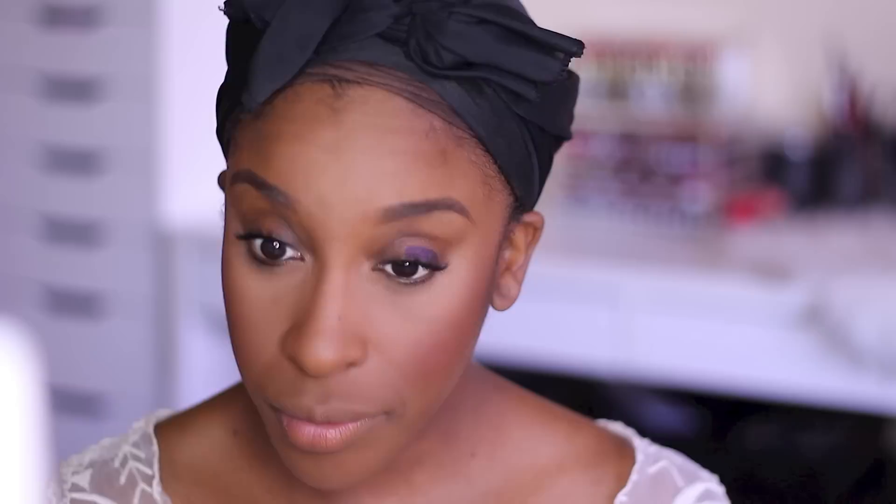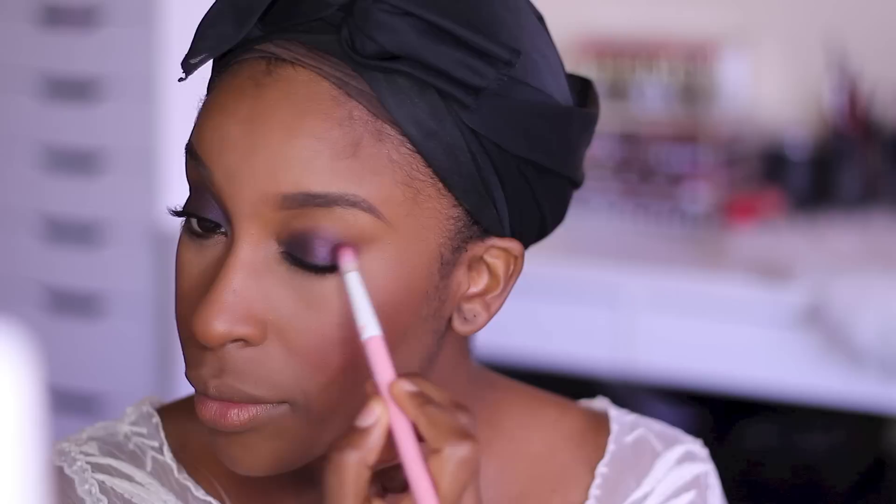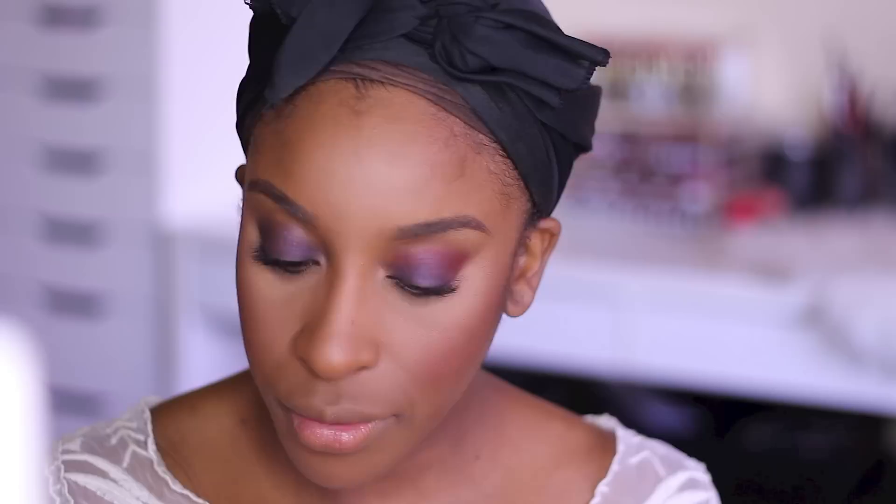Now the fun part is the eyes. I started by applying a purple eyeshadow base — this one is from Smashbox, the cream shadow base in Iris. It's purple and really pretty. Then I took a burgundy shadow color from Makeup Geek called Bitten and applied it into the crease. This is where you're going to see that beautiful red outlining of the eyes. I also applied it heavily along my bottom lash line.